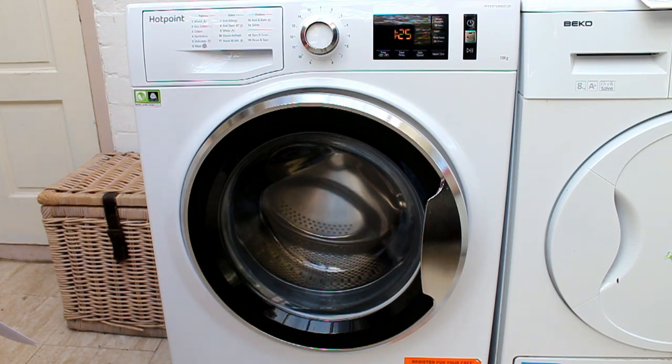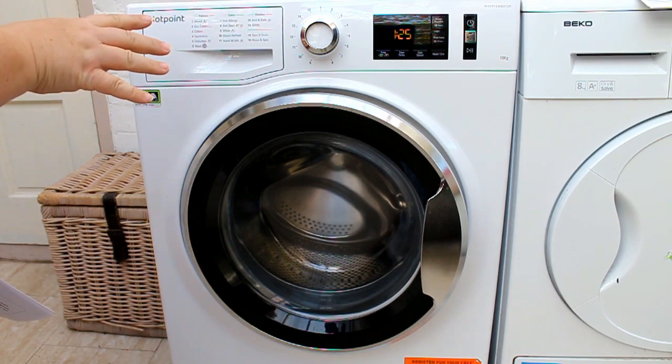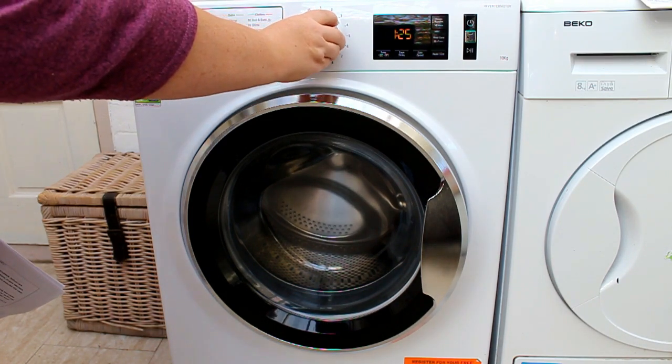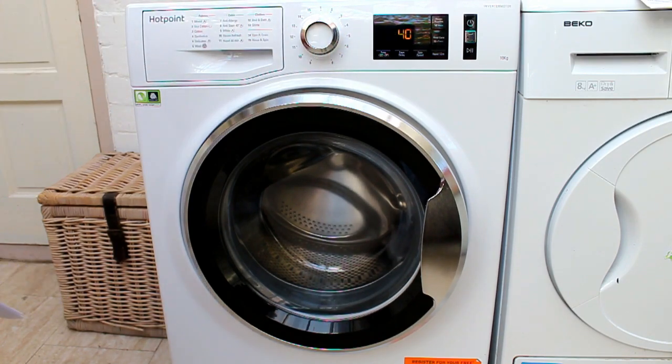The first thing I'm going to point out is this big thing here. I think it looks like a Dalek. I do. I think it's slightly sinister, but otherwise Bob's lovely. Bob's a secret Dalek. So this dial here you can turn for all the different programs - he's going to exterminate stains.